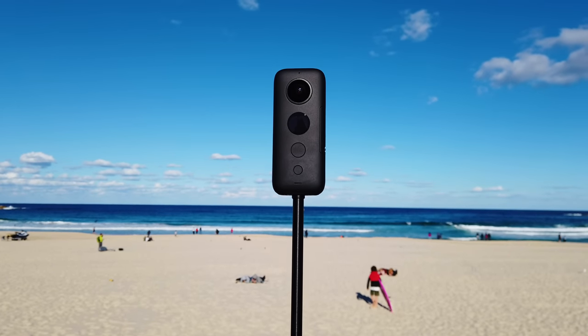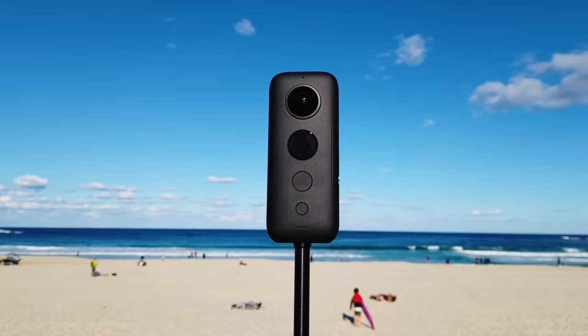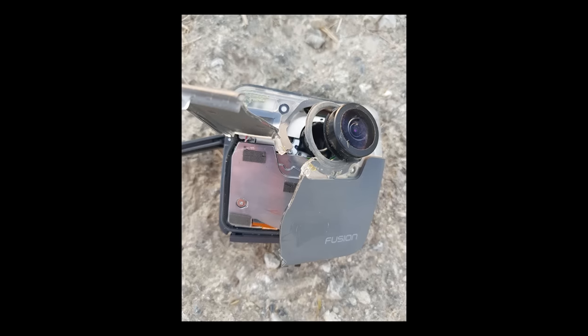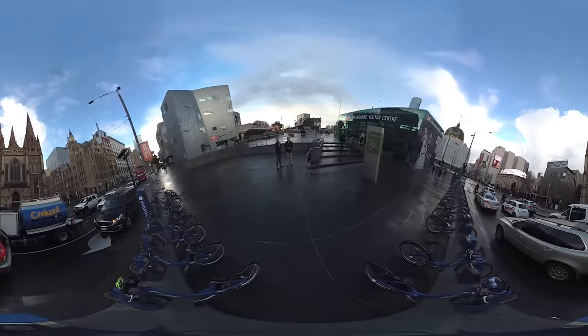Every year hundreds of innocent 360 cameras face an unfortunate and tragic ending. Some are drowned, dropped, smashed, taken by the wind, and some have their lives cut too short because of pure stupidity.